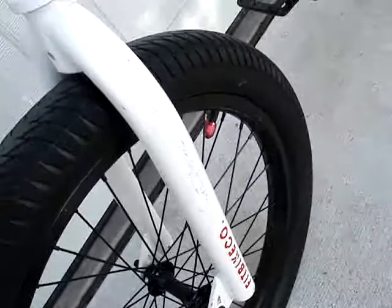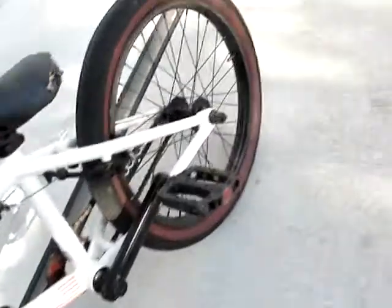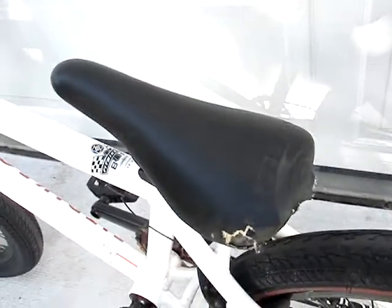On the front tire I have a red chromie, but on the back I don't, because some dickhead took it. There's a little tear in the seat — I want to get a pivotal seat soon. About the time I order that tire, I'm going to get a pivotal seat and a new brake cable.